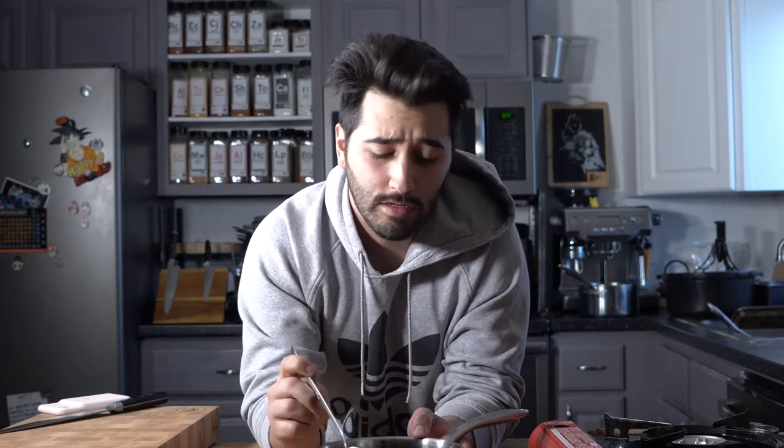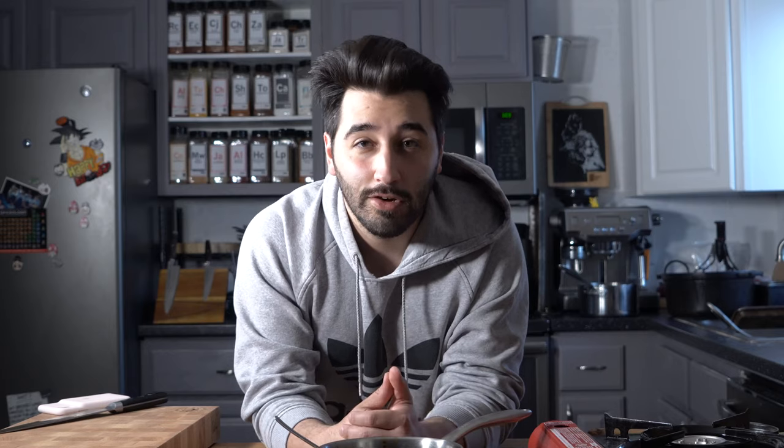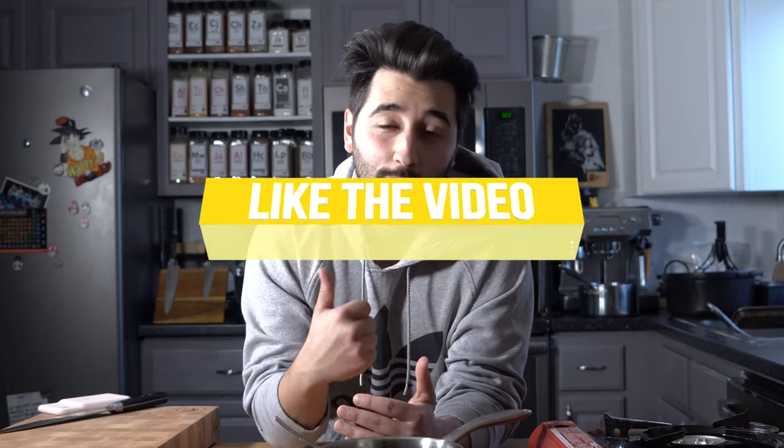This stuff is just like liquid gold. You can save it in the freezer pretty much indefinitely, and in the fridge it'll probably last a couple of weeks. Thanks so much for watching — go ahead and like the video if you enjoyed it, comment down below, subscribe, and I'll see you in the next one.